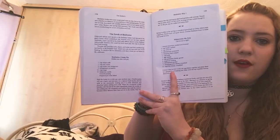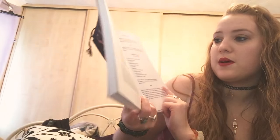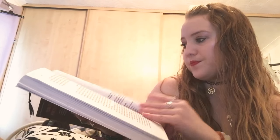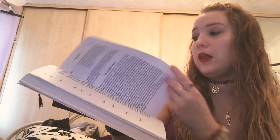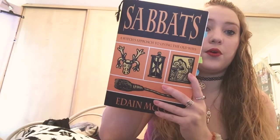You've even got food in here as well, which is a really good one if you're into food and stuff at the Sabbaths. You've got different recipes and mead as well, and some drinks for Beltane. That one has loads of different activities and things you can do — so much in this one. It's just amazing, and like I say, this is just the Beltane section.